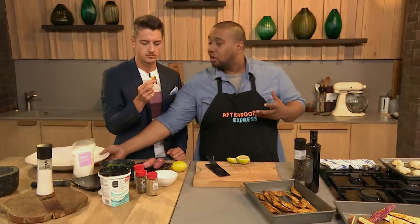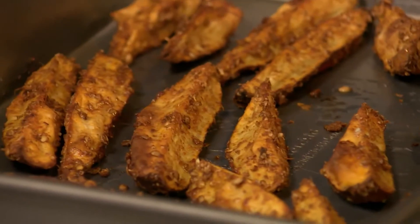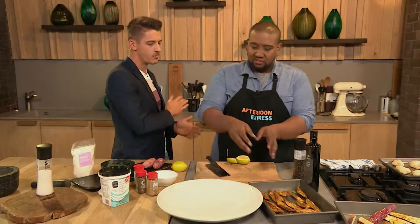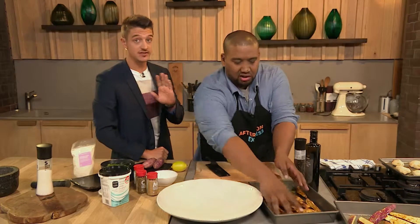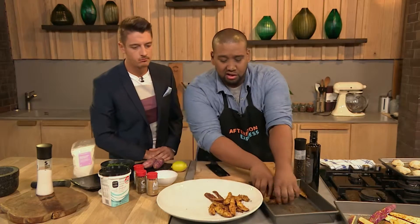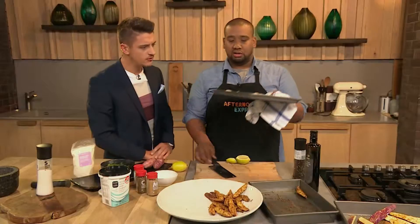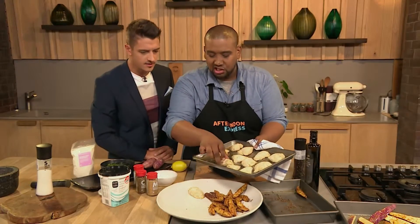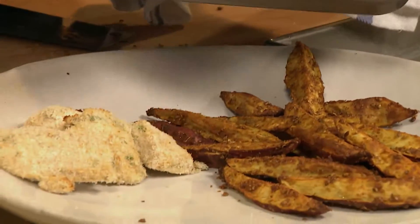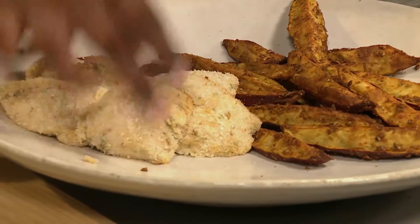Everything is big on flavour, bringing out the flavour of the food. You can pop it back in the oven under 200 degrees if you want it super crispy. This is what it looks like after it goes to the oven for about half an hour — super, super delicious. Then I've got our chicken that has come out of the oven. You don't want to toast it too much because you don't want to overcook the chicken and end up with a dry piece of chicken inside.